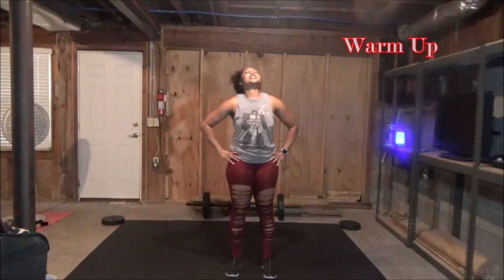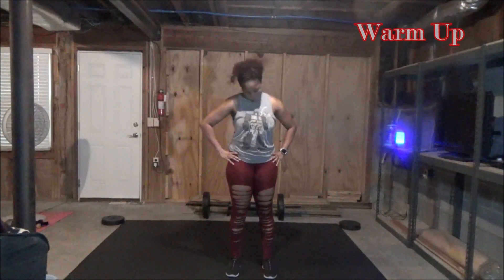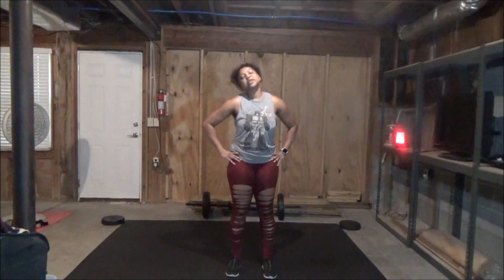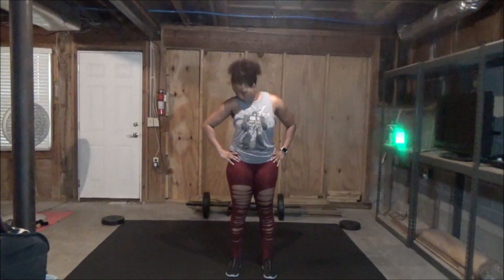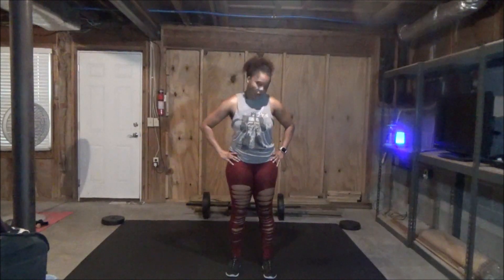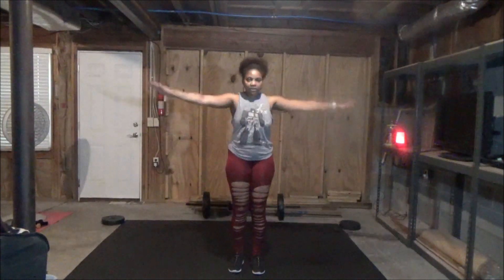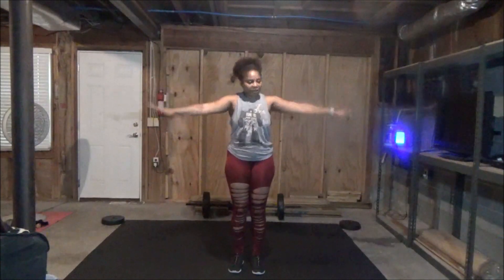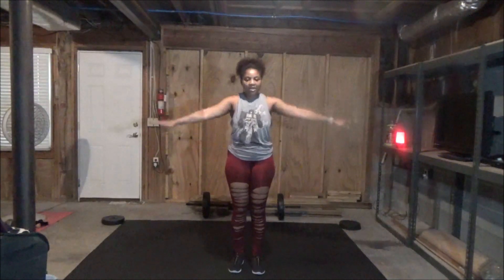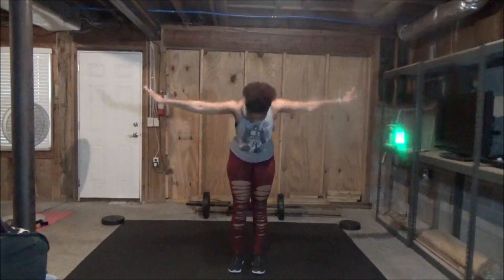We are going to start with some neck rotations. Let's just take it around — one, two, three, four, five, six. We are going to go the other way. One, two, three — just want to loosen up that neck — four, five, six. Now we are going to use some arm rotations, take it forward. We just want to loosen everything up. There will be no jumping in the warm-up as well.